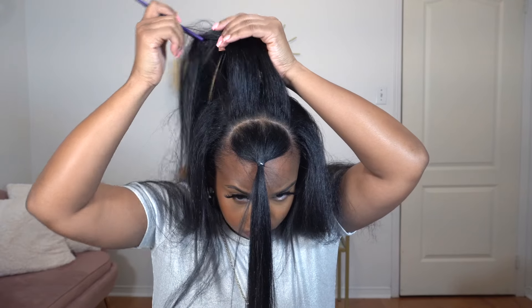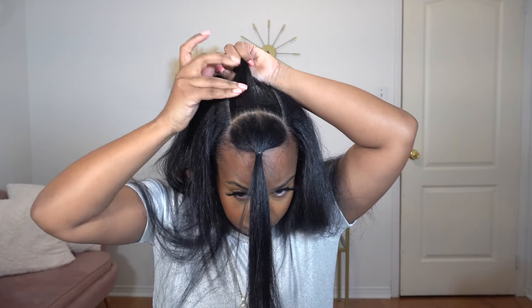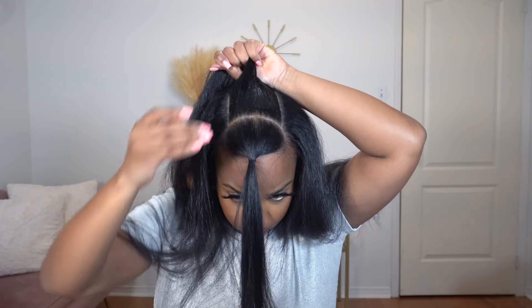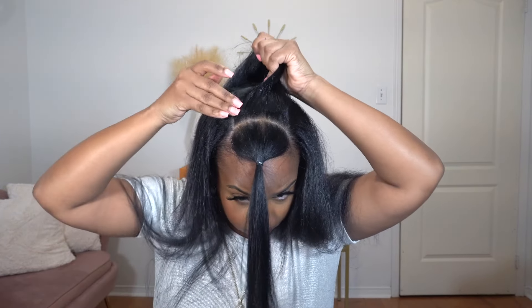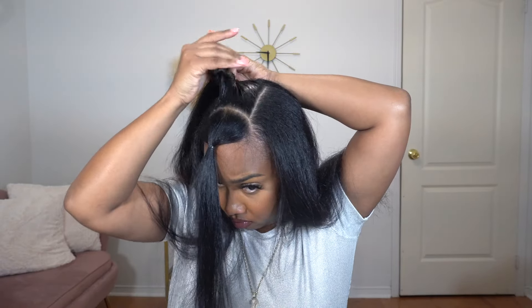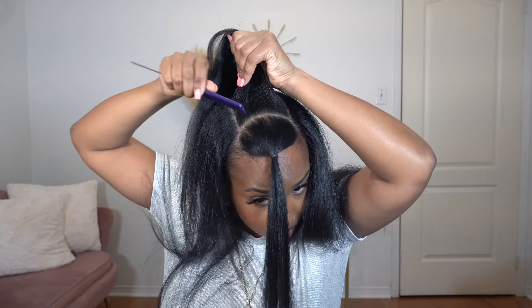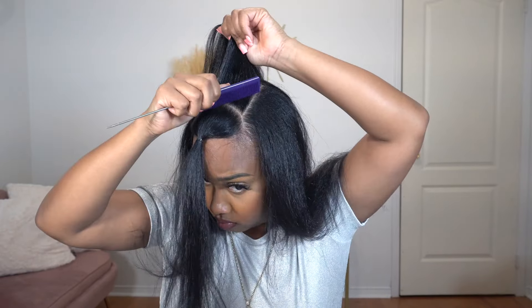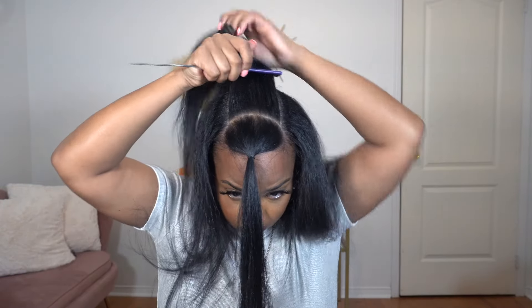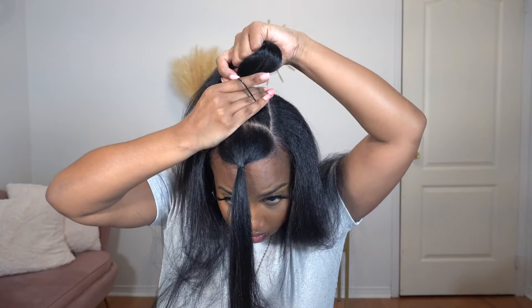It just makes it a lot easier for me. So I go in with my ebb and edge control and I'm just going to slick my sections down. I place it all over, comb it through with my tail comb, and then use a small black elastic band to put it in a ponytail. This is how I'm going to slick up all five sections.